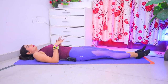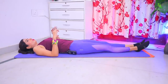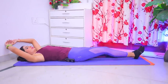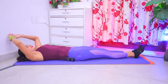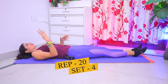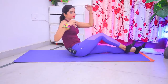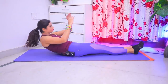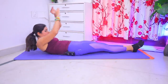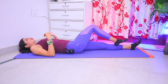Relax. Done. Exercise complete. For the next exercise, take your feet to the mat, lift your body up and twist to the side. Take your hands back, then take your right leg up. Do this 20 times, then repeat on the left side — 4 sets total. When you take your body up, breathe out; when you go down, breathe in.